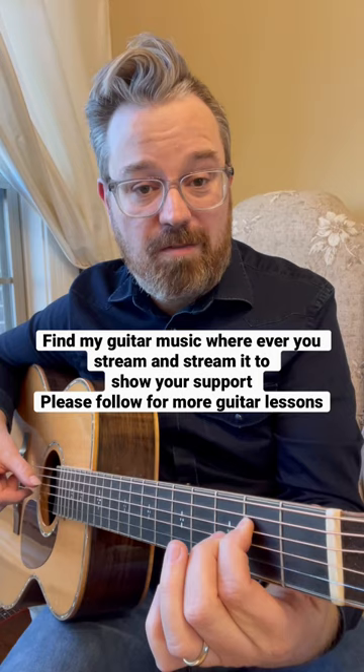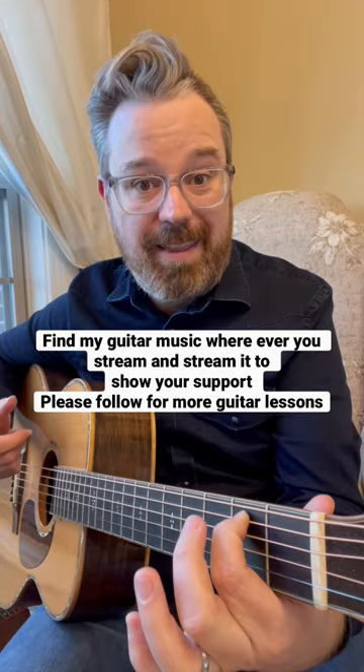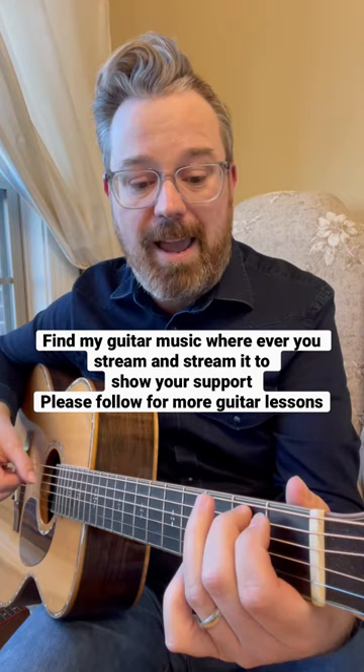When you get to the second fret, play those two strings open. Then move these two fingers to strings five and four and hit frets one and two. That gives you the four counts: one and two and three and four and one.